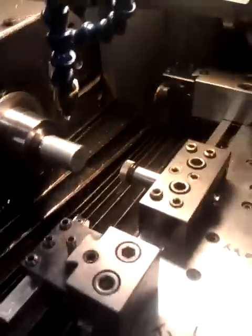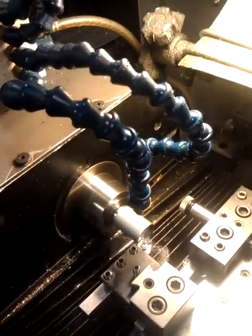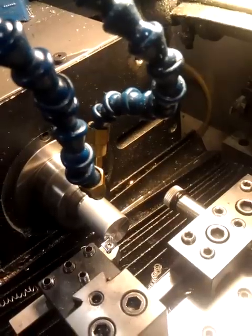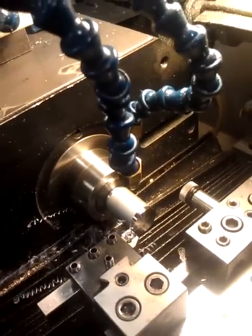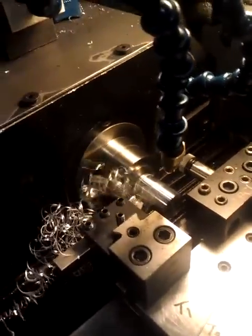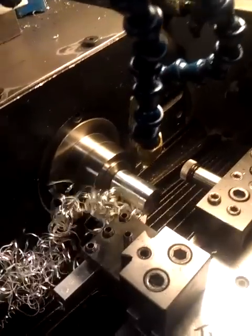Parts loaded, everything's ready to go. Right now I'm just facing off the front of it — they were a saw cut. I'm turning the outside to size. Takes a couple passes here.